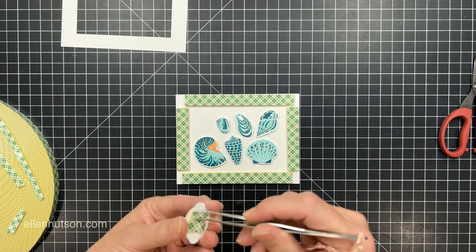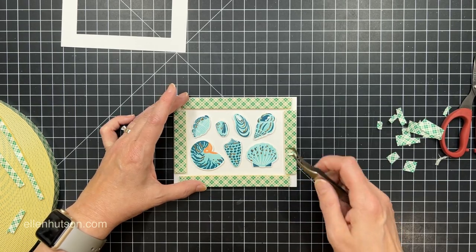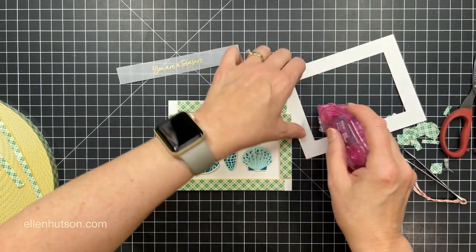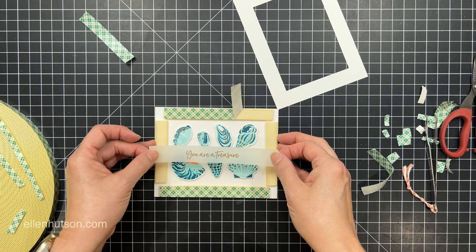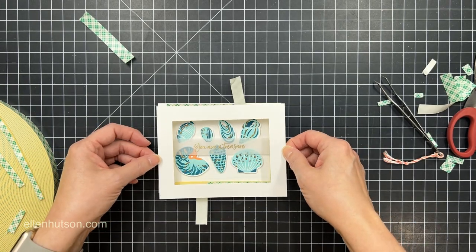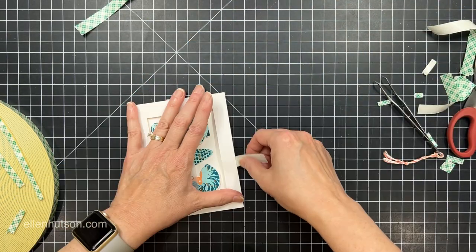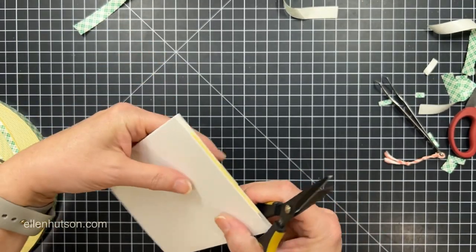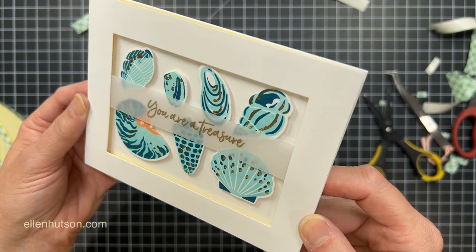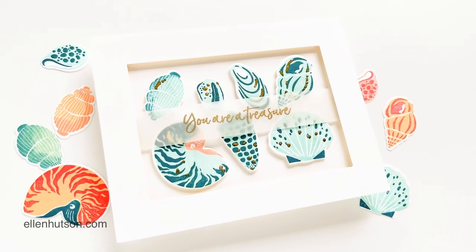I've already put some foam tape pieces on the back of each of these shells and determined where I need them to sit inside my frame. I'm going to get those mounted, and then before I mount the frame itself to the top of the card, I'm going to take this strip of vellum — that lovely Essentials vellum, which is a nice heavyweight cardstock vellum. I gold embossed 'You're a Treasure' from that set of sentiments; it's a very graceful script that coordinates so well with this. I place that onto the top of those foam squares, and with some tape runner on the frame, that all gets mounted completely all around. I trimmed off any excess that was overhanging, and it looks like it's kind of floating on top of the seashells — such a pretty, elegant effect.